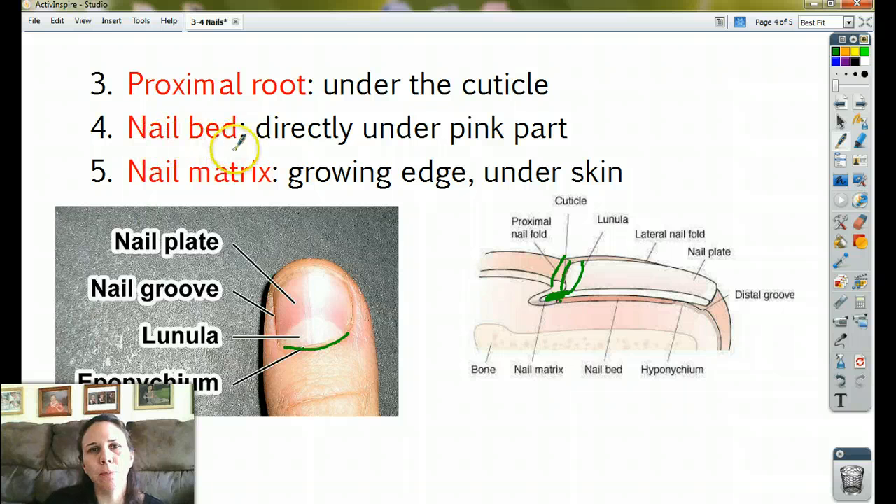The next one is called the nail bed, which is directly under the pink part. All of this in the picture is the nail bed. If you have ever accidentally ripped off a fingernail or a toenail, what you see underneath is the nail bed — it's directly under the body. And then we have the nail matrix, which is the growing edge under the skin. The nail matrix is what actually makes your fingernail, actively doing mitosis, producing new cells that are constantly being pushed out.